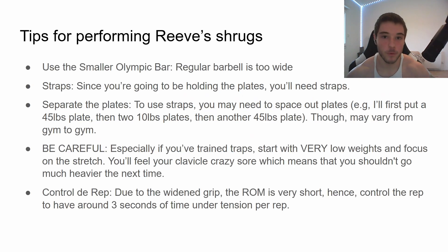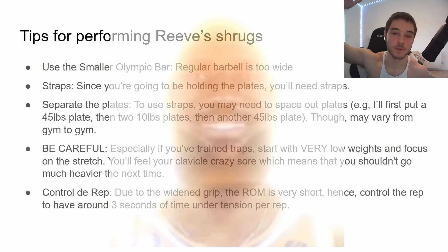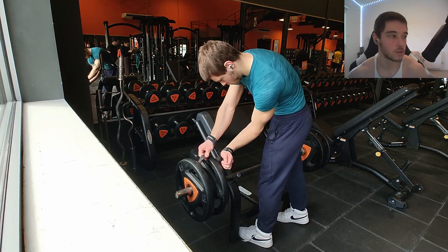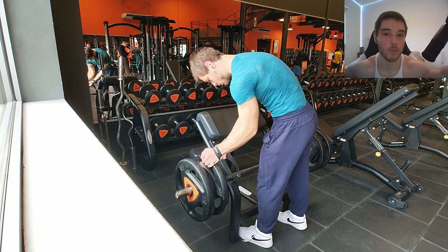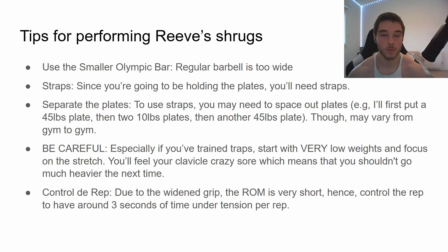Some tips for performing Reeves shrugs: use the smaller Olympic bar, not the normal barbell — it's going to be way too wide to grip unless you're like six foot seven. Use straps as well, because eventually you're going to get strong enough that you really need them when grabbing the plates.